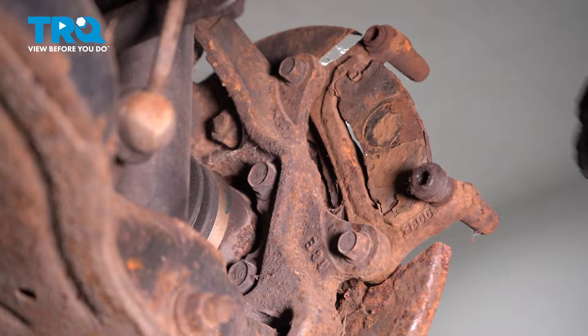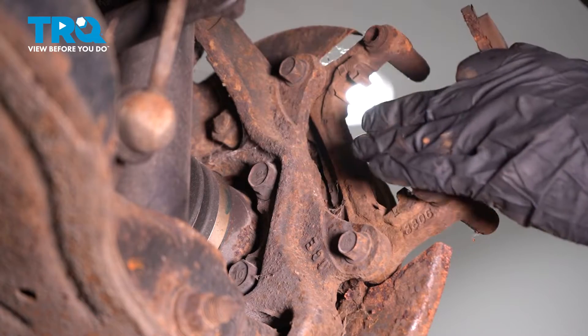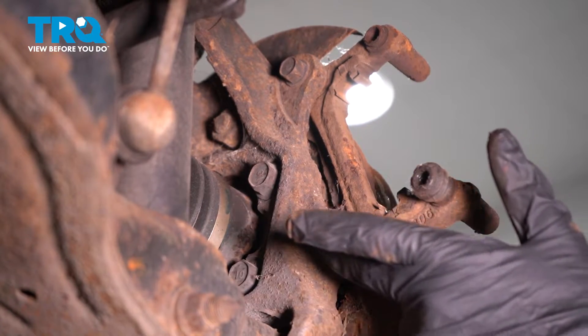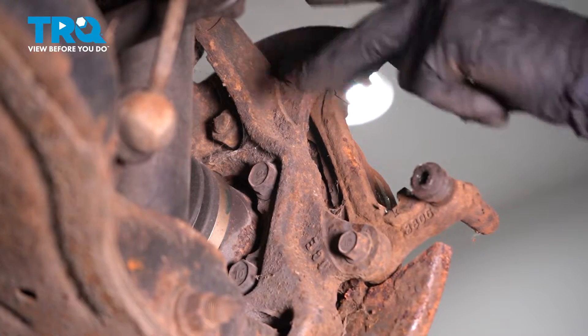Our brake pad on the back is still here, so we're just going to go ahead and slide that out of the hardware, out of the rear caliper bracket. Then with a 14-millimeter socket, we're going to go ahead and back out these two bolts and remove our caliper bracket.